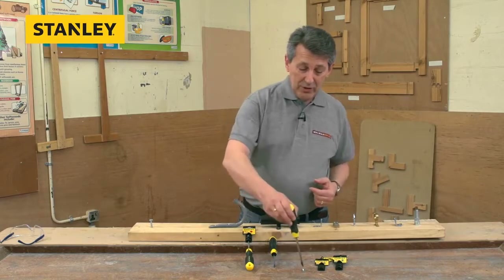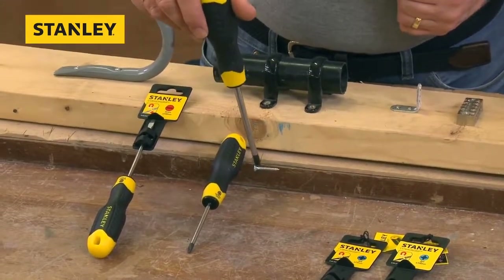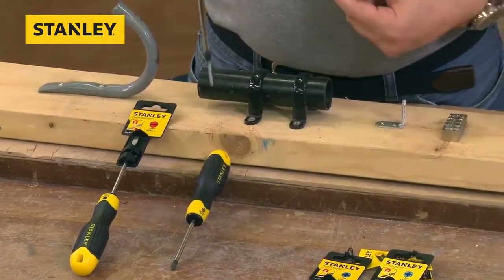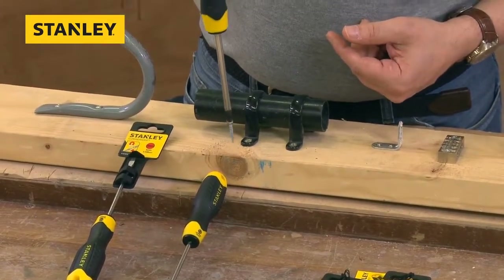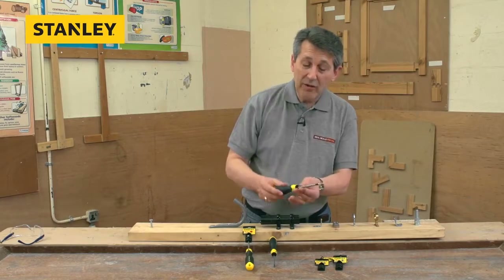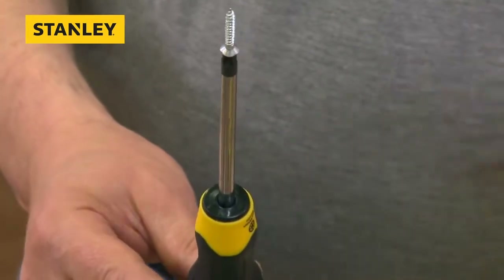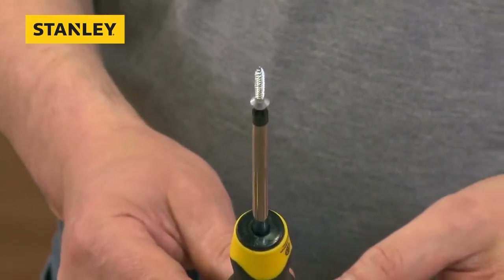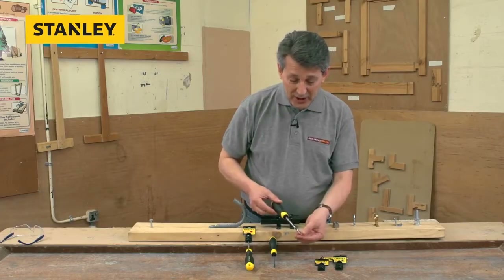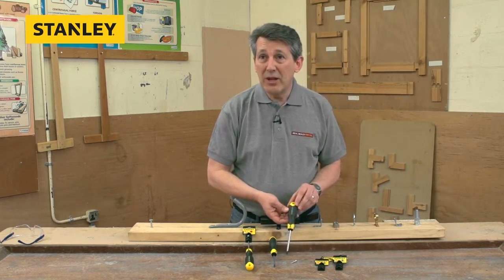Another little feature with these: if you do happen to drop something and need to pick it up, there's a clever feature — all the tips are magnetic. That's a really nice feature. If you need to start a screw, it's actually held on to the tip, so you're not going to worry about getting your fingers around it in a little recess. If you've got to work vertically — kitchen fitters, electricians putting little fixings in — that's a really nice feature. All of them are magnetic in the range.